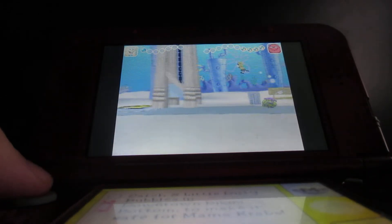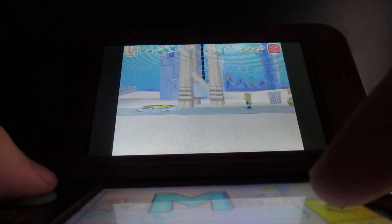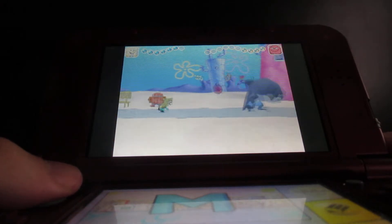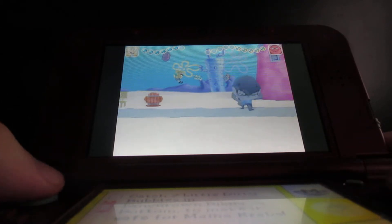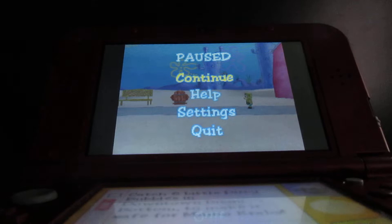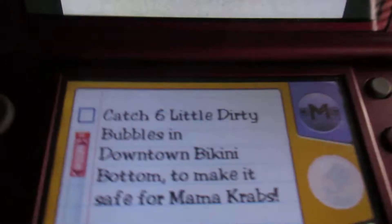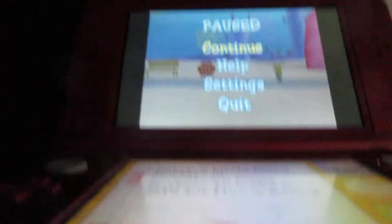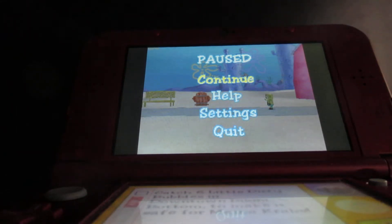I've got to get some health here because I am very low. With this game, you never know how many dirty bubbles you're going to need to stay alive. If you look at my progress, I have six dirty bubbles — I've got to go find the others, get them off the citizens, and make it safe for Mr. Krabs' mother so she can get me out of the house.